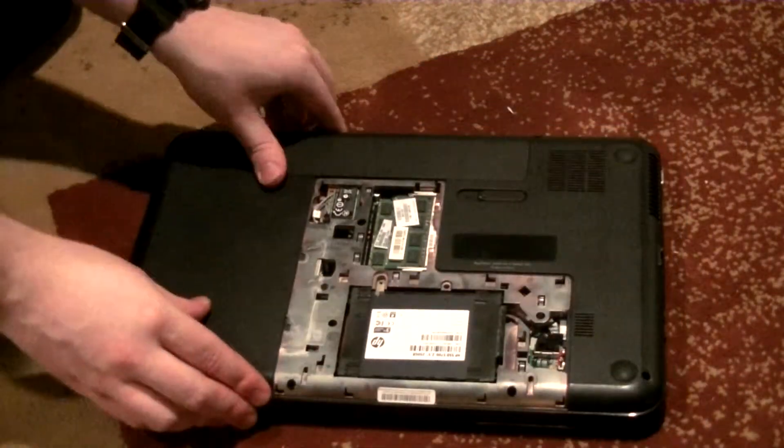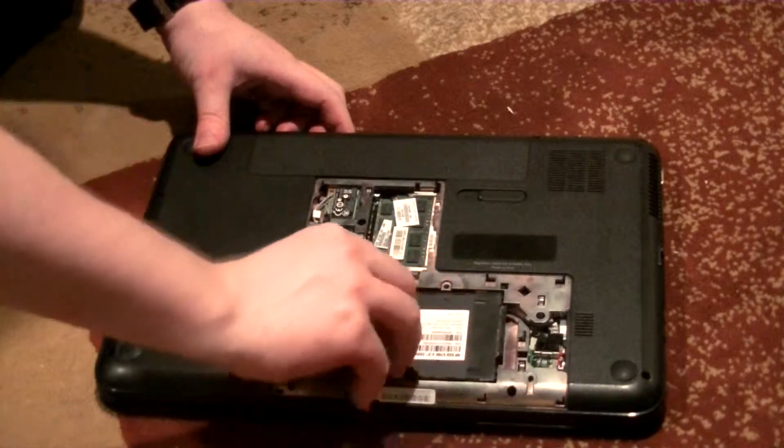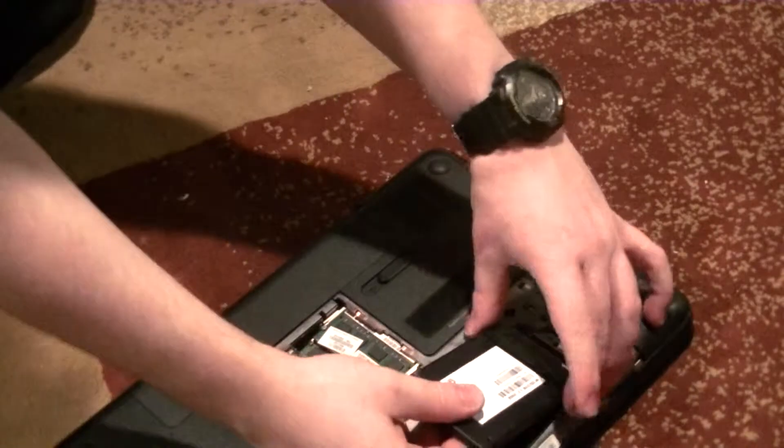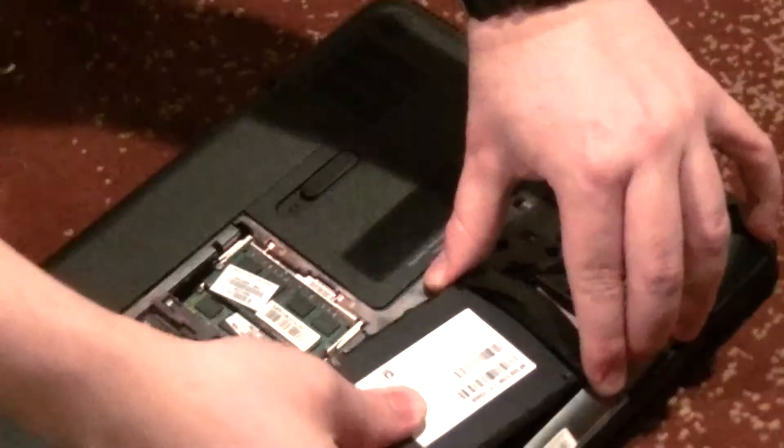Now locate the drive — it'll be pretty obvious where it is. In this notebook, it's placed in between a couple of rubber mounts, which are really quick and easy to take off, but in most cases the drive will be screwed in.